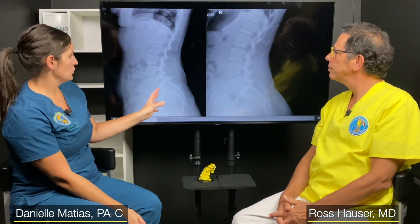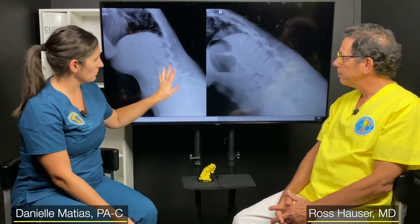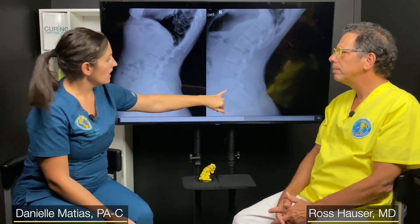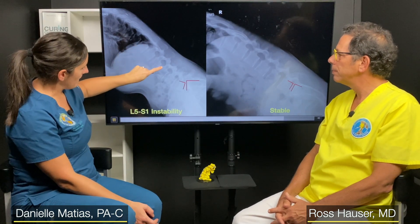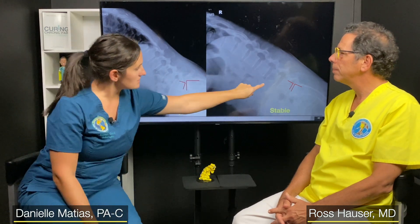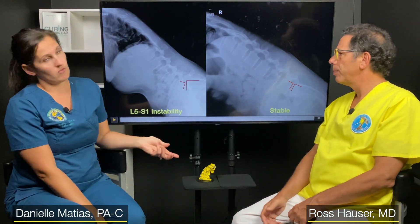This is an example of a motion x-ray on two different patients — one who has an unstable L5-S1 and one where it is completely stable. Here's L5, here's S1 — you can see it looks like a stair step where the vertebrae are not aligned. On a stable back, if you draw a line down the back of the vertebrae, they all line up together. That is how we determine if someone has instability on the motion x-ray.